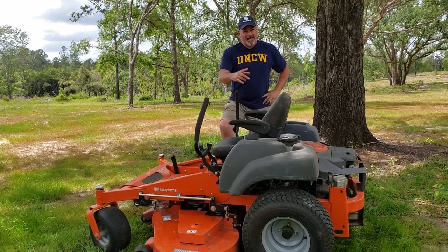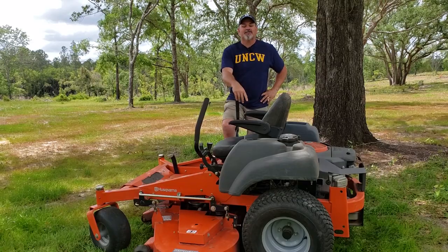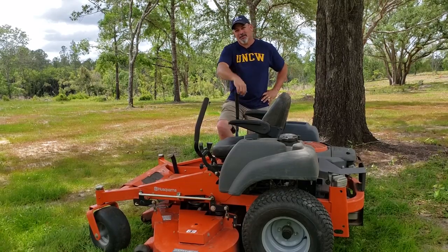Welcome to Hamiltonville Farm. Today I'm going to do my one-year review of the Husqvarna MZ61 zero-turn mower. Stick around.